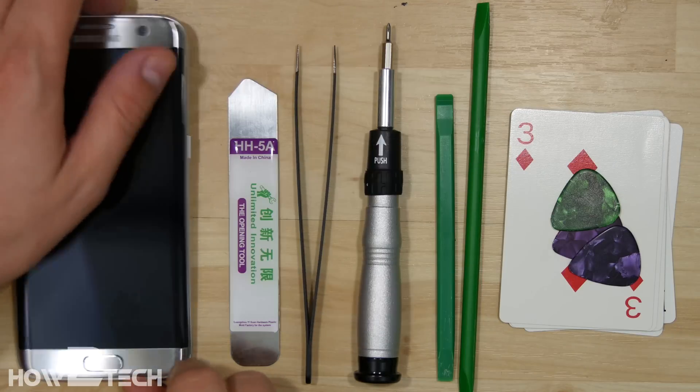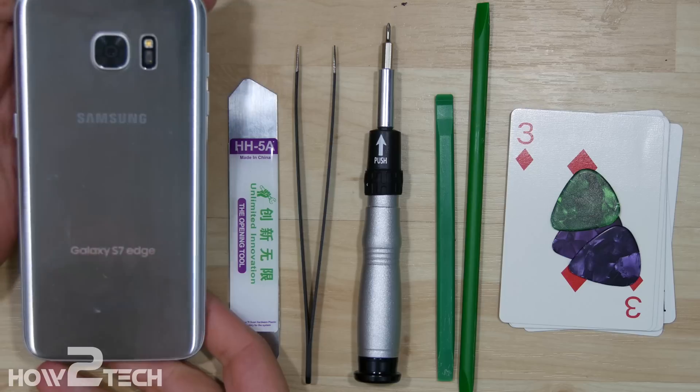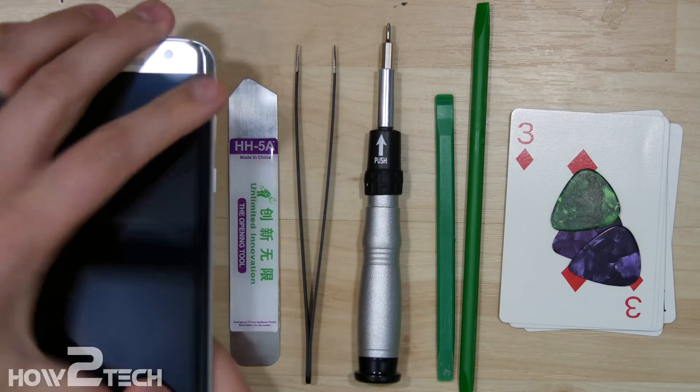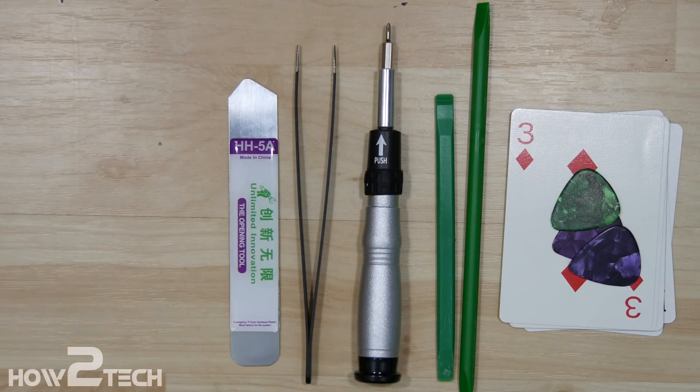What's up everybody, How to Tech. We got a Samsung Galaxy S7 Edge version. Got this phone just barely, so we're going to take it apart.